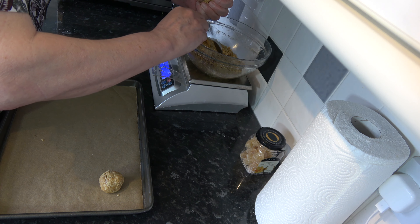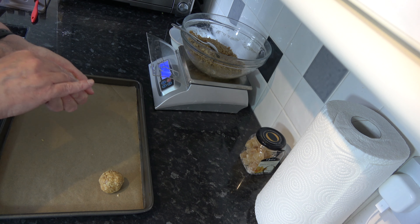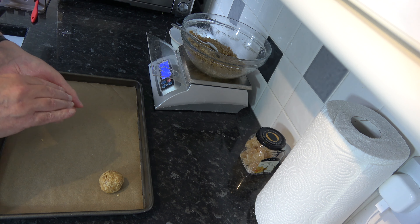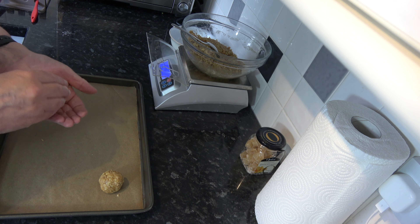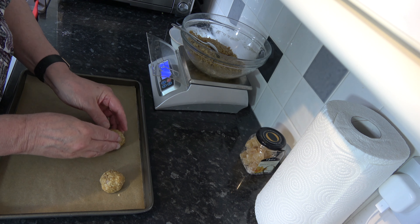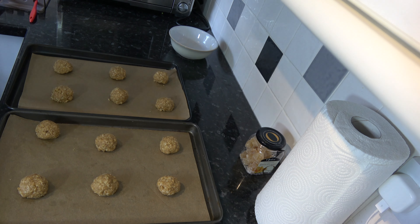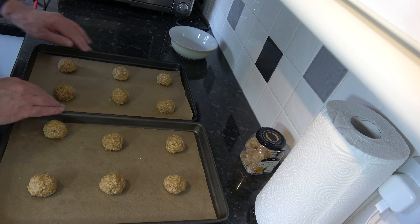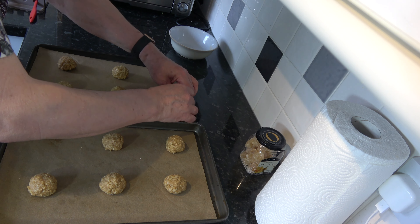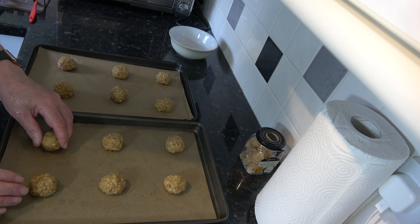I'm going to take about 38 or 39 grams — which is that amount — and squeeze it together and form it into a ball, then put it on my baking tray.